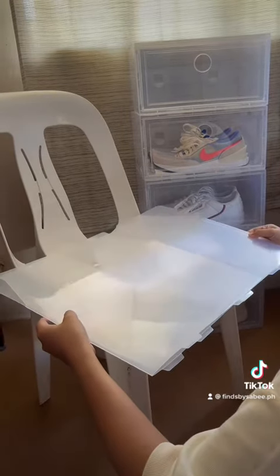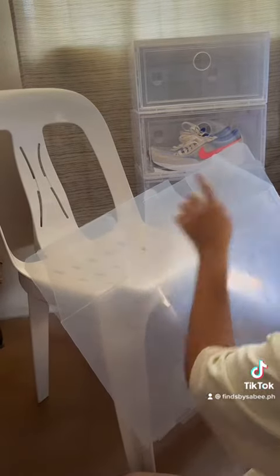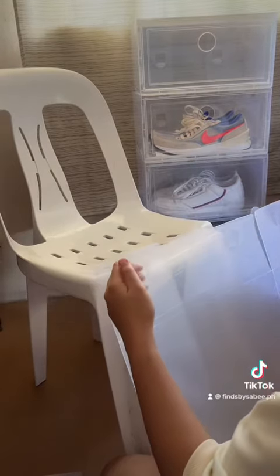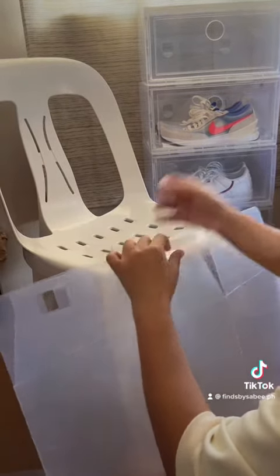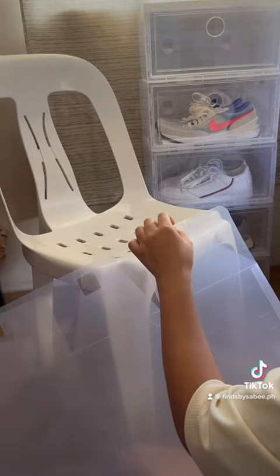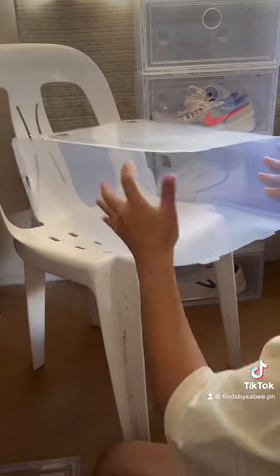First step is you get your shoebox and then you remove the four squares. Once you remove the four squares, you form your box like this.